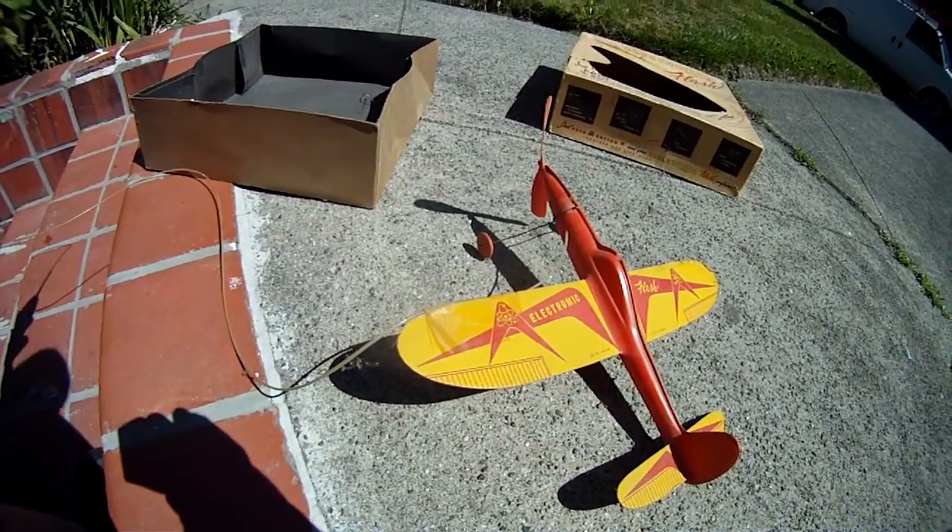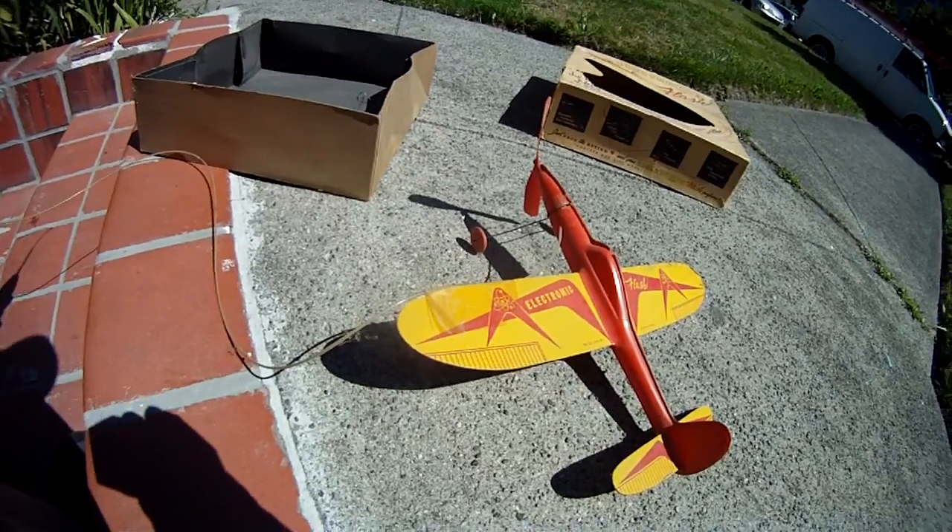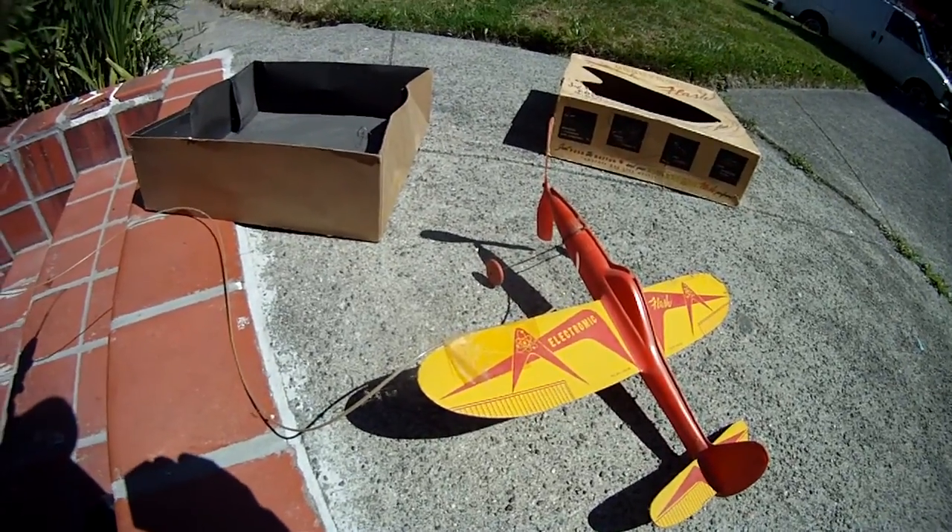Now I can go spin it around, but I don't have any battery power so I can't fly it. I probably shouldn't do that because it might take some more damage.